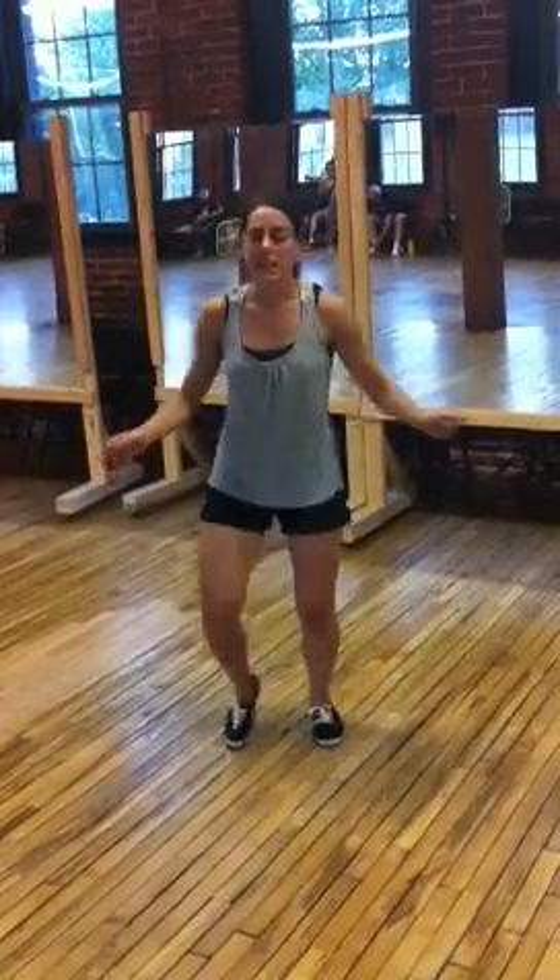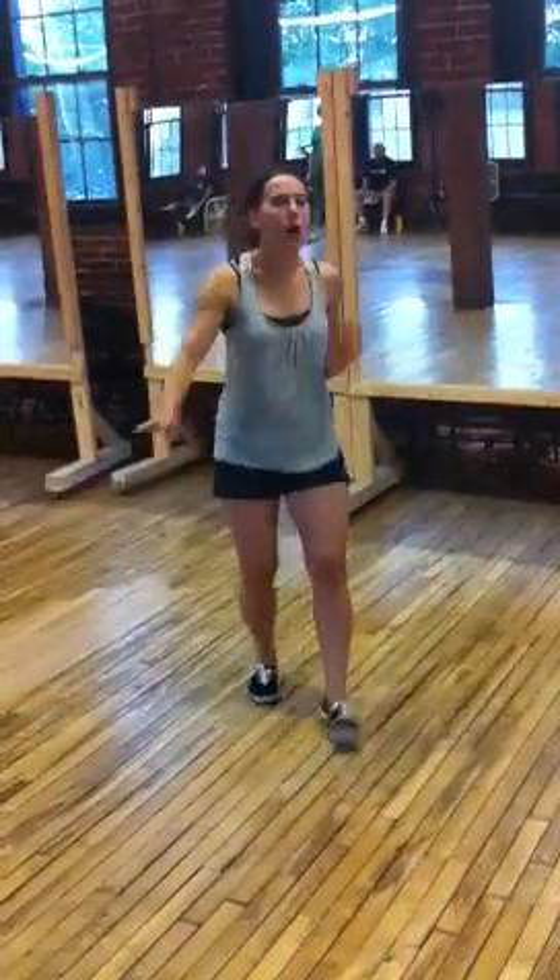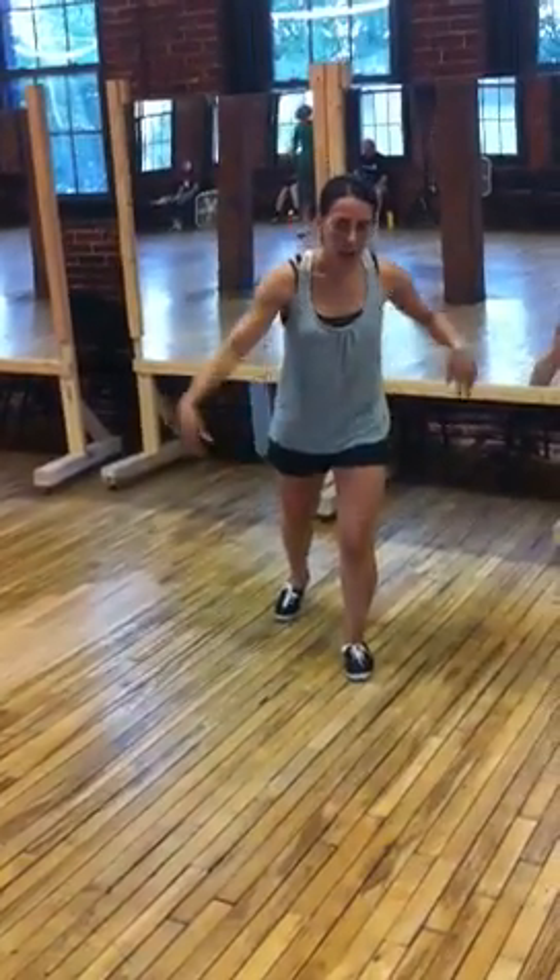We talked about how it's basically 3 repetitions. And then we do the full break: step, touch, step, touch, walk, walk, walk, walk.